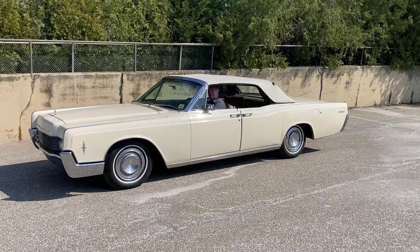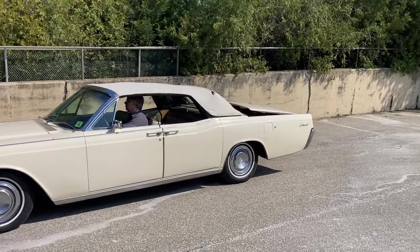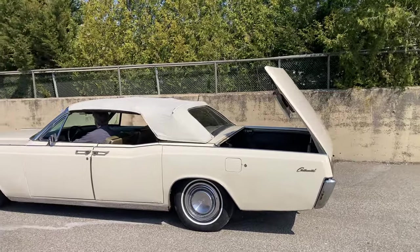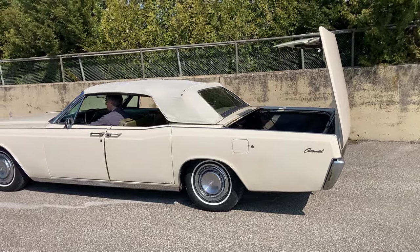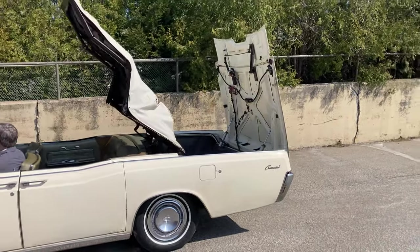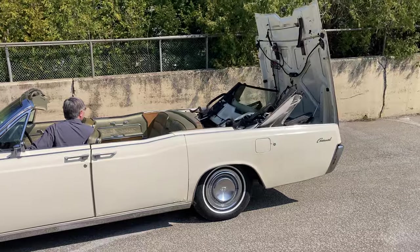Here's a little demonstration of our power convertible top function on the Lincoln. We did a good thorough service on the convertible top, cleaned and checked all relays. We did replace the gear drive motor on the tonneau cover, which we understand is one of the weak points on these, and it was, in fact, in bad shape. So with that repaired and a few other things done, the top is now working wonderfully.